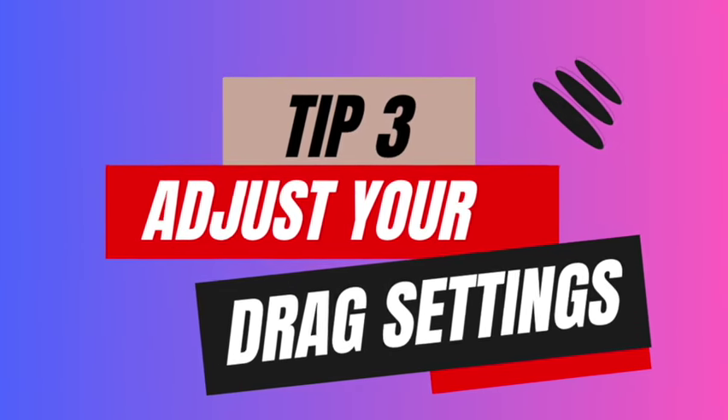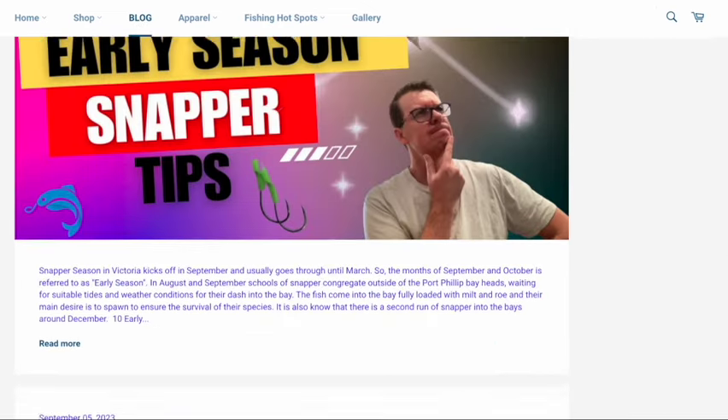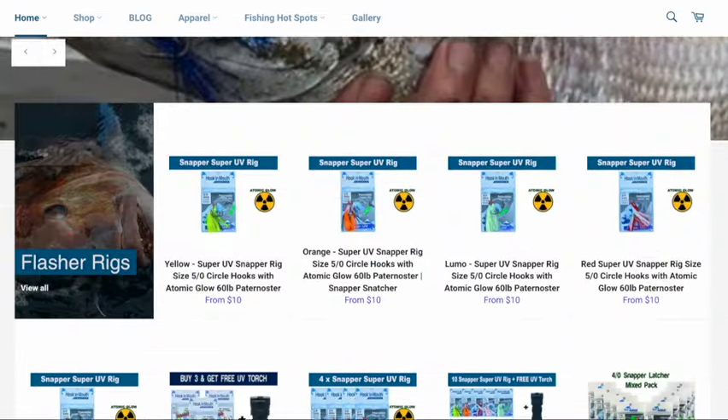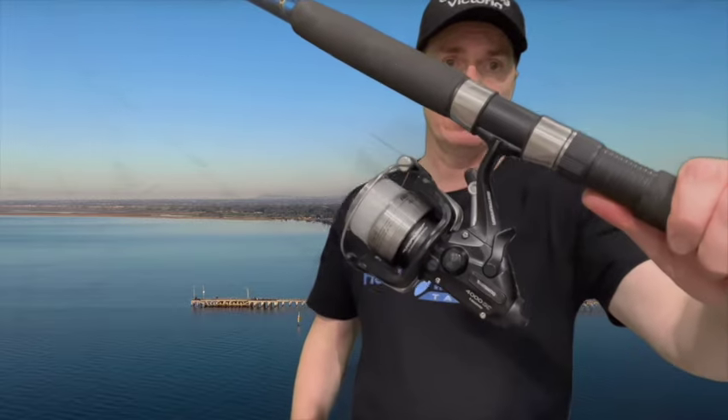Tip number three: adjust your drag settings. If possible, fish with no drag. Understanding the way snapper take your bait will go a long way to setting up your drag system. Check out our website which has a number of blog articles on the feeding habits of snapper. One of the most frustrating bites is the short sharp run which results in the fish taking the bait and spitting it out. The way to overcome this is backing your drag right off. If you have a free spool reel like a Shimano bait runner, you'll be well positioned to catch fish in the early season.